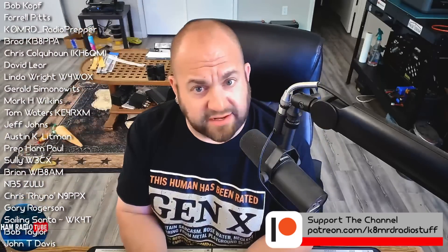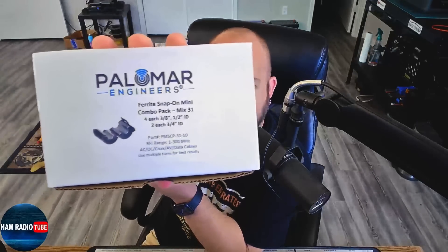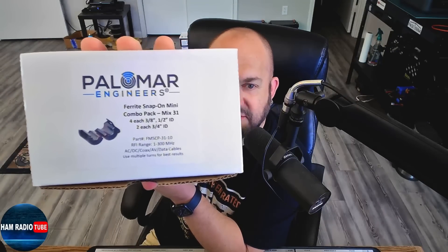I just happened to be in the Dallas area last weekend and I stopped by the Ham Radio Outlet in Plano, Texas. I had no intention of spending any money there — I just wanted to stop in and look around because I've never been there. But then I saw these. These are ferrite snap-on chokes, Mix 31, and this is a 10-pack — about 50 bucks. These are made by Palomar Engineers. You can also go to Palomar Engineers' website and find these. It doesn't get any easier than going on the internet and ordering them.